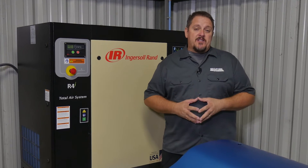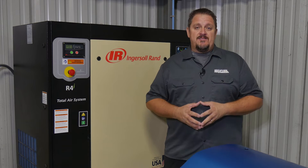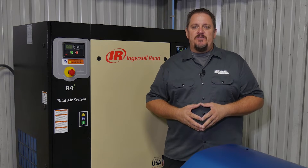Clean air. That's what a Total Air System from Ingersoll Rand does for you — gives you clean, dry air. More details on that when we get back. I'm Tim Johnson, and this is Shop Tool Reviews.